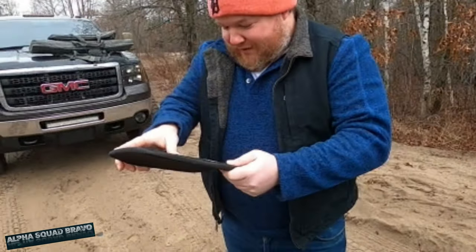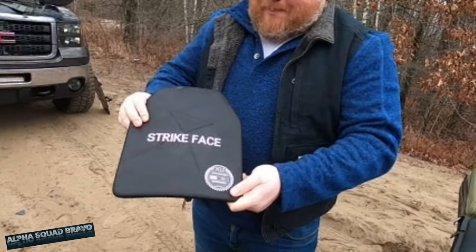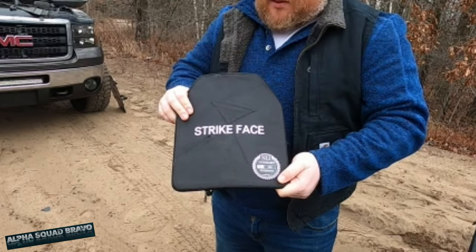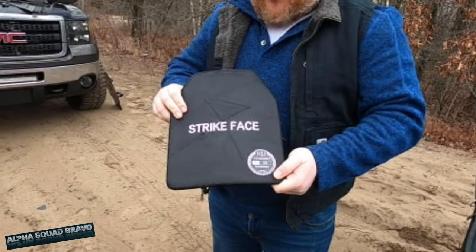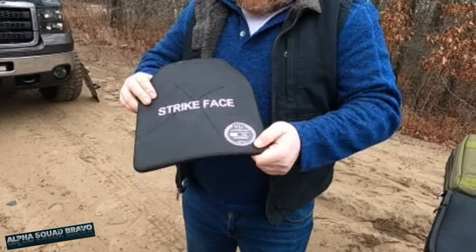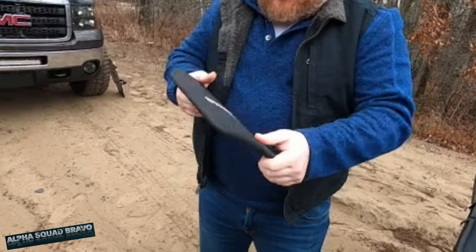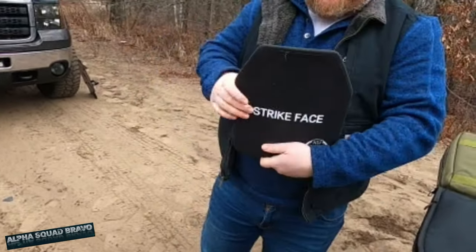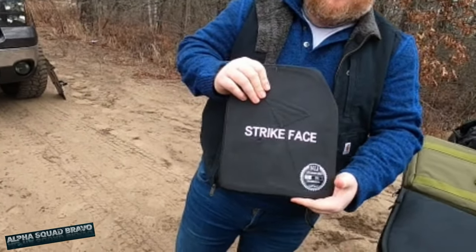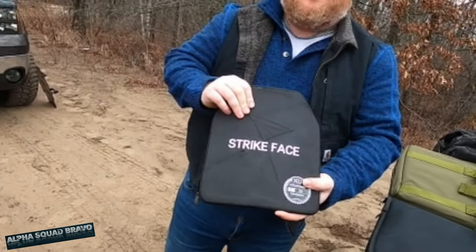I didn't have much hope for it when I bought it. So what is Level 3A supposed to stop? It's supposed to stop everything like a .45 — pistol caliber rounds. Level 3-plus is rifle-rated. Pretty much a handgun stopper: nine mil, .45. I think if you got hit with 12 gauge you'd just be dead, but we can find out today.